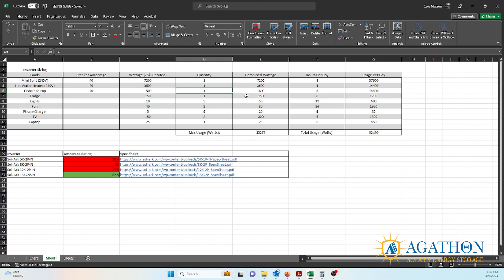Finally, we're going to find your total usage per day, which will be used in further videos. Take your combined usage and multiply it by the number of hours per day that each item will run — that gives you your usage per day and your total usage. This number will be used to determine your PV array size and battery capacity in a future video.